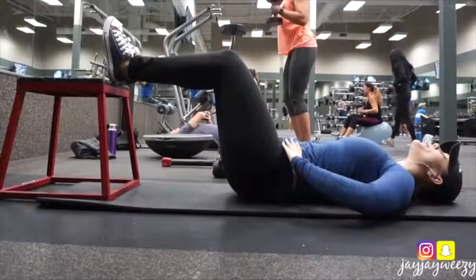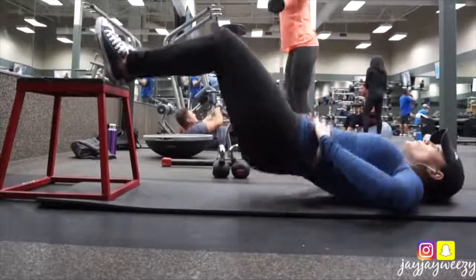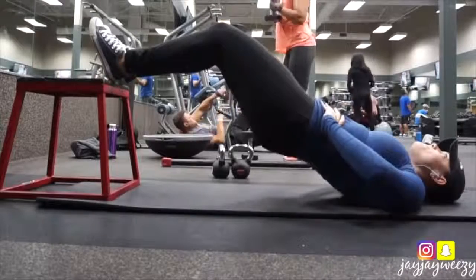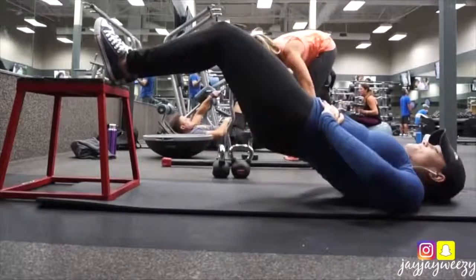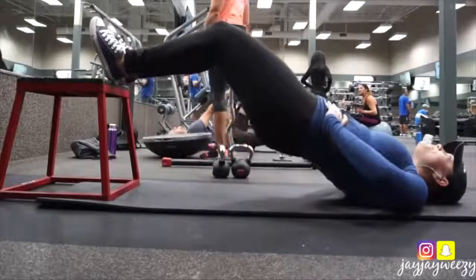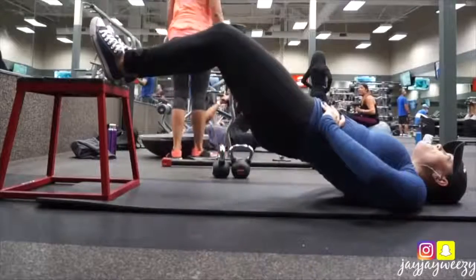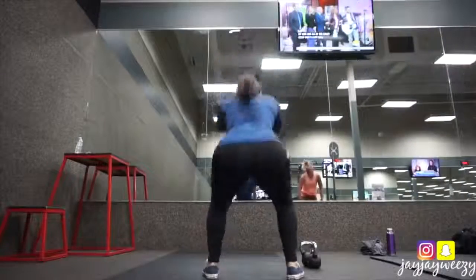So I'm starting off with some hip thrusts here on this little box jump with no additional weight, just all body weight, really focusing on squeezing at the very top every time my butt came up. And on the very last rep I held for about 20 seconds. I'm going to show you guys in this workout what I do to kind of target the under butt and really lift your butt and kind of eliminate cellulite.